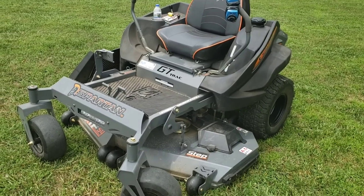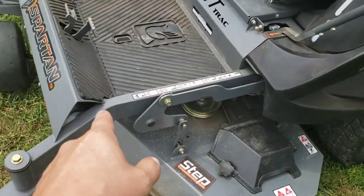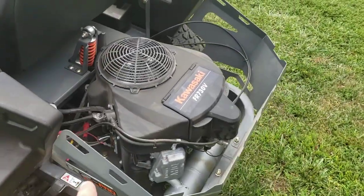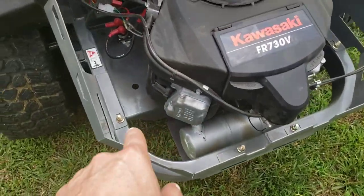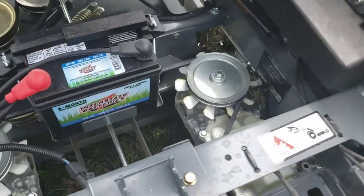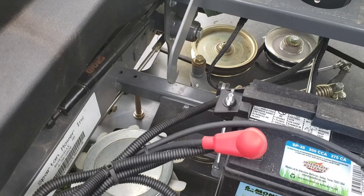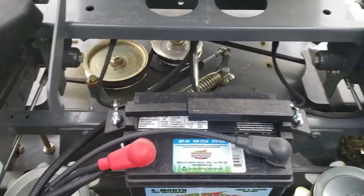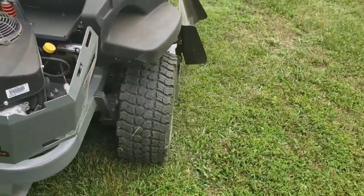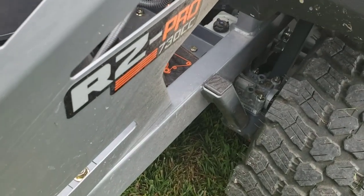The fifth thing I love about this 2020 Spartan RZ Pro is the thick metal tubing. The frame is thick. My bush hog from before was way thinner. That tubing is thick and it goes all the way around — you're talking about a very sturdy frame. The sturdier the frame, the better it handles your bumps and all that type of stuff.